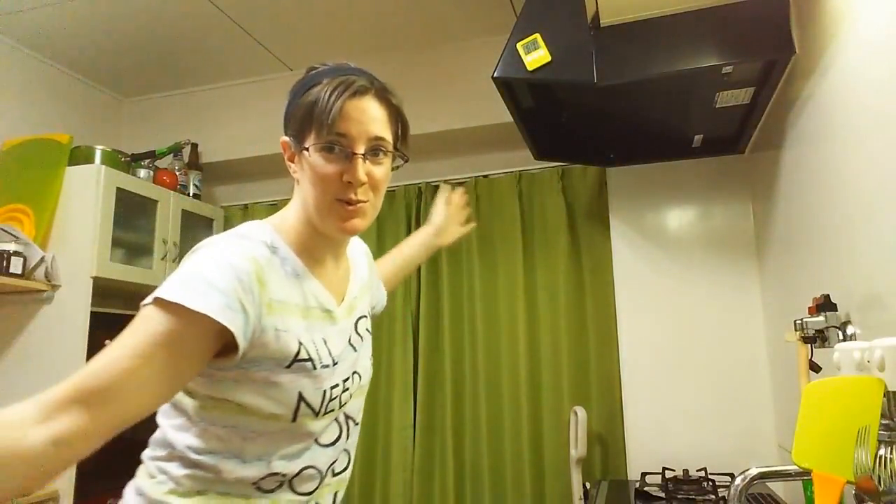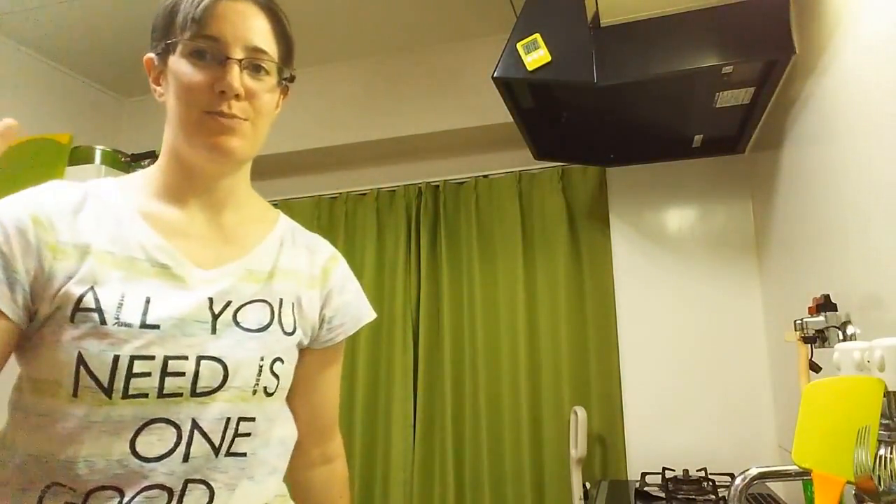Hi! So this is me, this is my face. This is T-Board Gamer, right here, in Japan. And this is my kitchen.